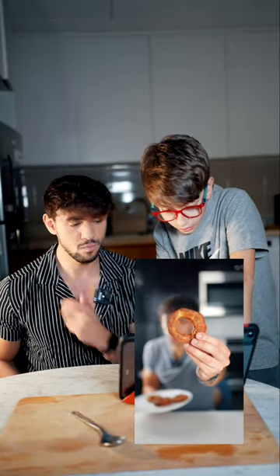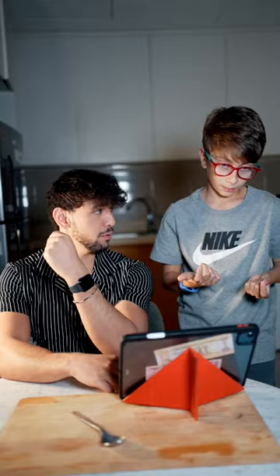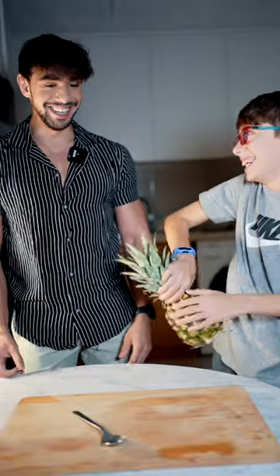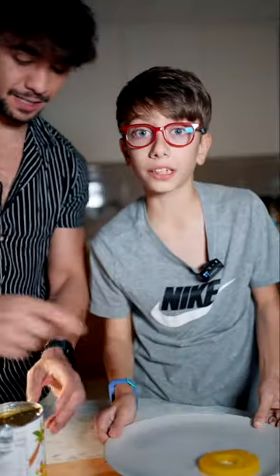Here we got the final result — this doesn't even look like an apple anymore, we can make that better. Yeah, with the pineapple version! Cut up our pineapple — oh wait, it comes with free pineapple juice inside. Now we put the rings on.